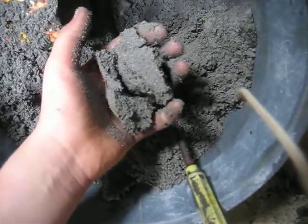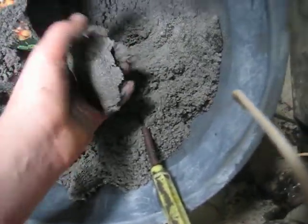Here's my sand. This is just ordinary builder sand mixed in with some old engine oil. You grab a handful and it seems to stick together pretty well — quite well. It could do with maybe a bit more oil.